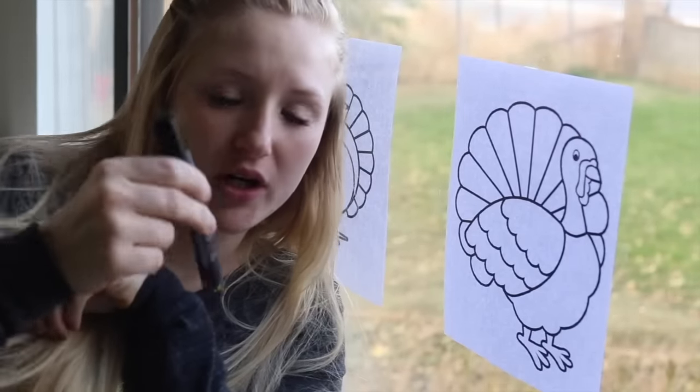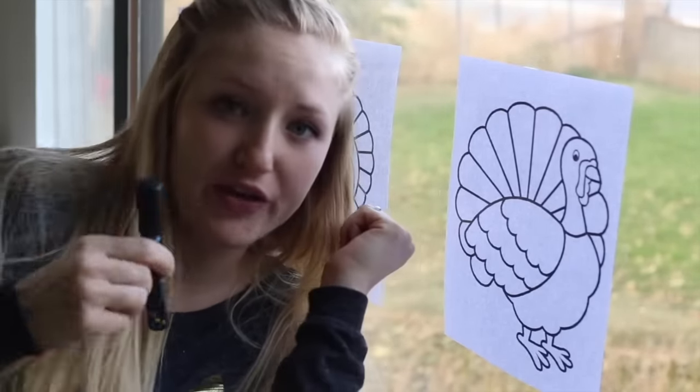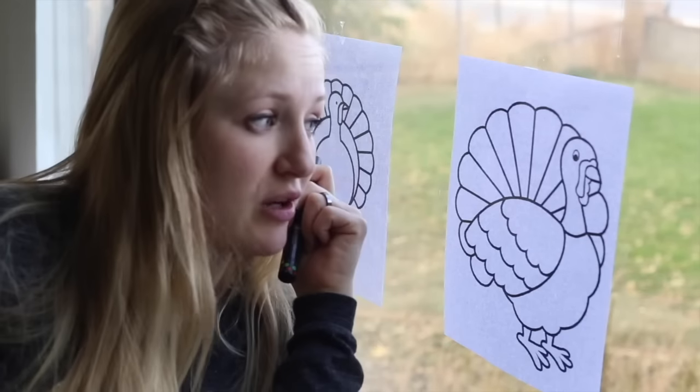Now I'm going to shake my black marker for about 30 seconds, and once it's ready we're going to outline the turkeys.